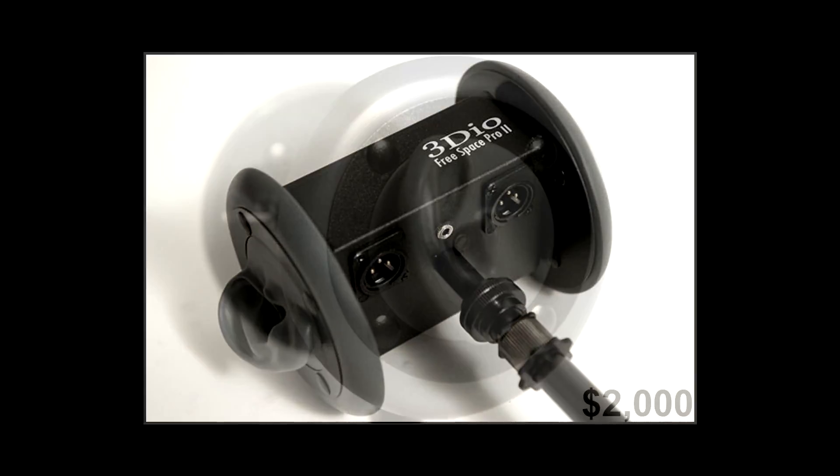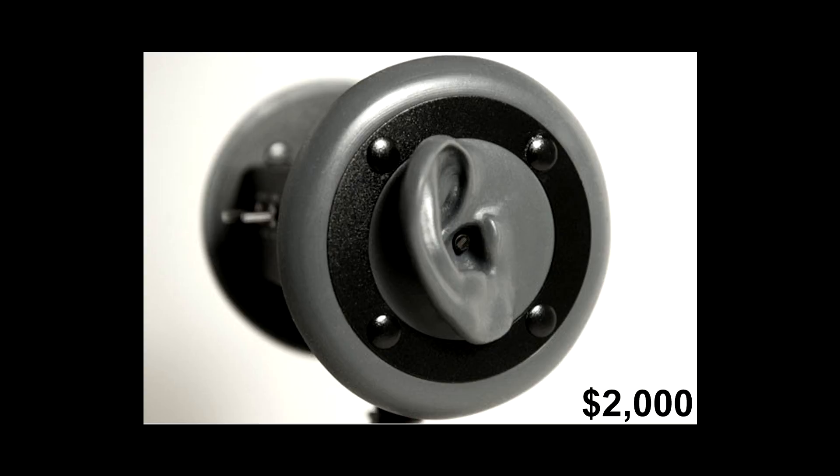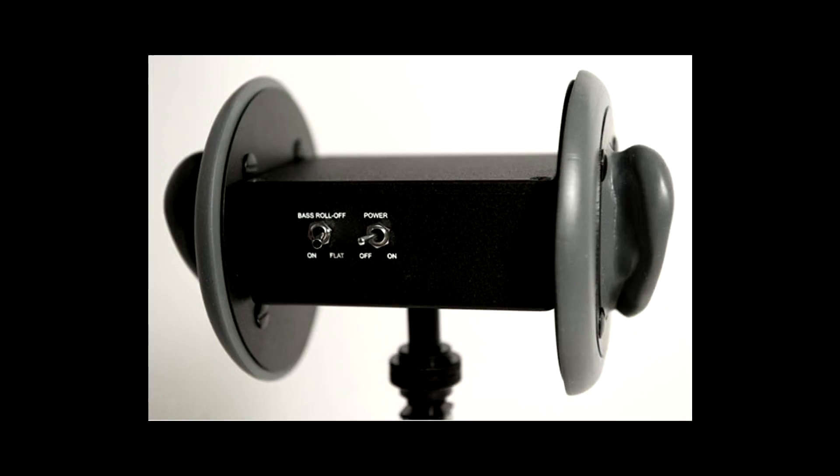Depending on your budget, you might want to get the newer version — the pro version. But either way, get the one that has XLR microphone outputs, because that is what you need to have great quality sound.